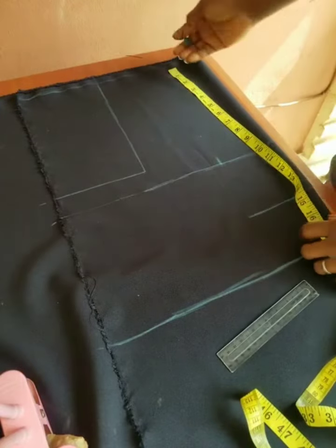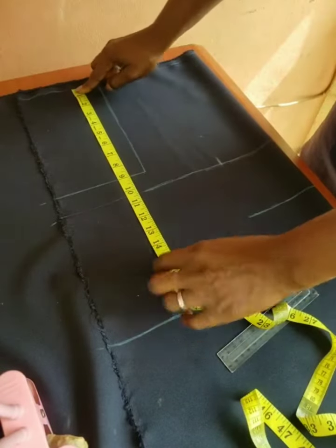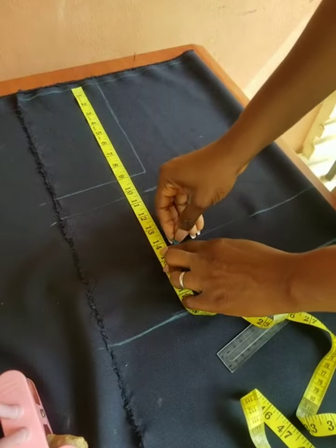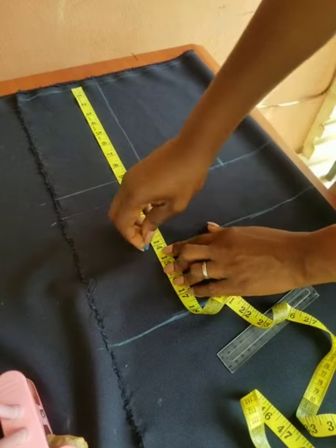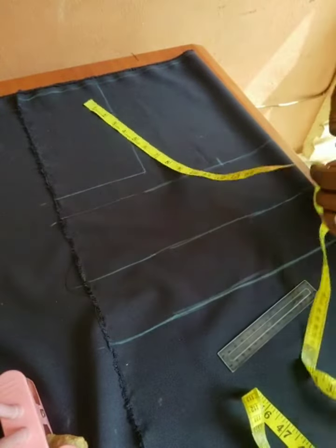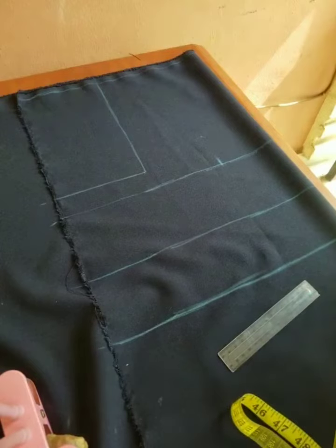I forgot to mark the under bust line. The client's under bust is 14 inches. Do not forget to add half an inch seam allowance because you are drafting directly on the fabric. That gives me 14 and a half inches for the under bust of that client.